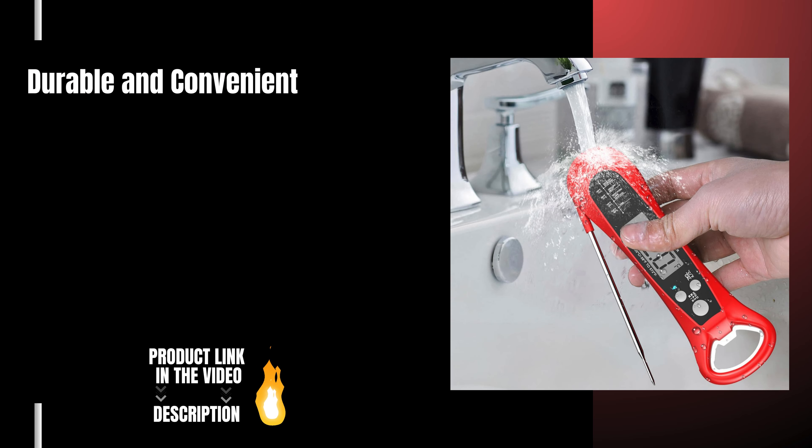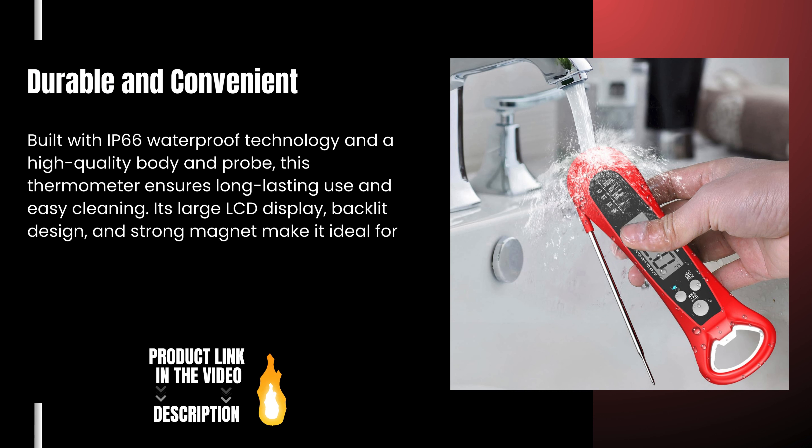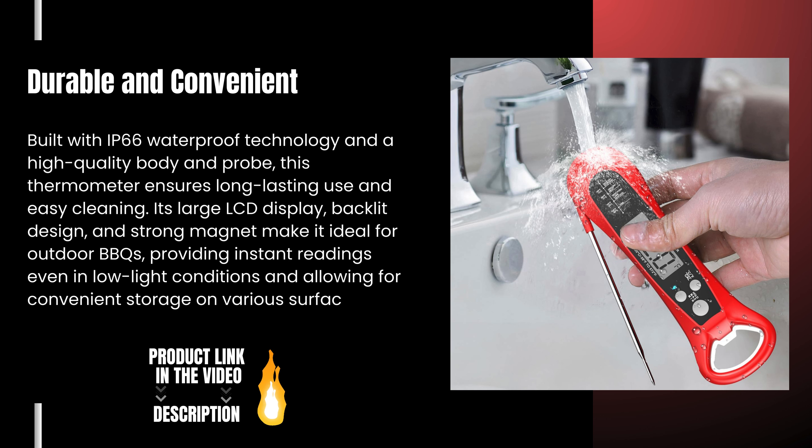Durable and convenient, built with IP66 waterproof technology and a high-quality body and probe, this thermometer ensures long-lasting use and easy cleaning. Its large LCD display, backlit design, and strong magnet make it ideal for outdoor barbecue, providing instant readings even in low-light conditions and allowing for convenient storage on various surfaces.